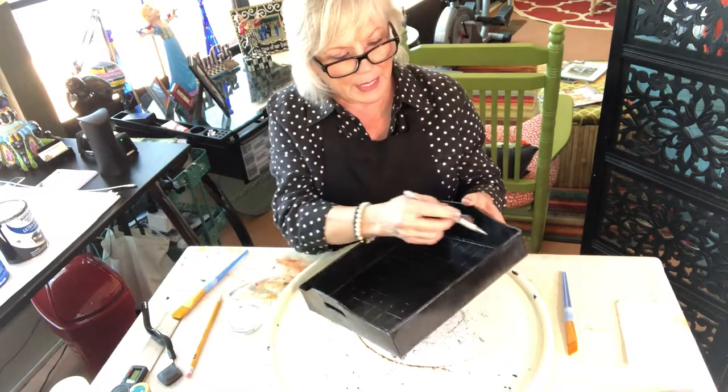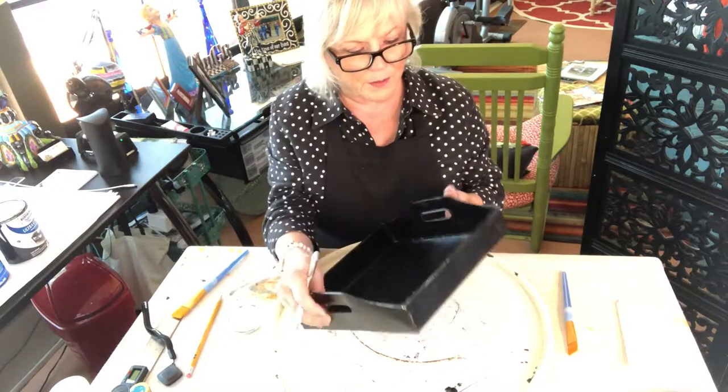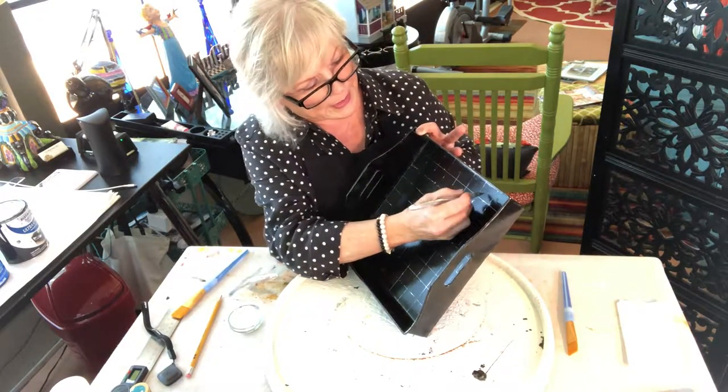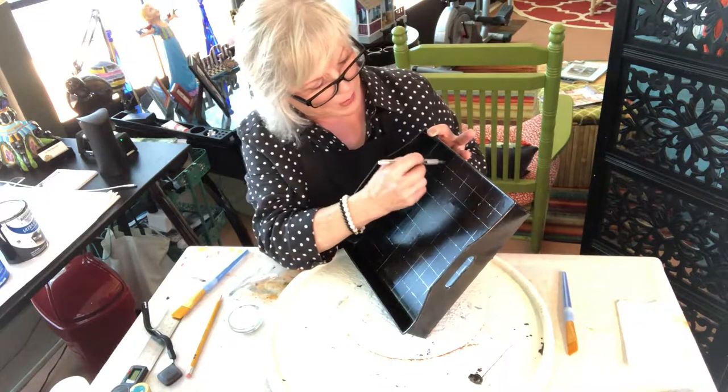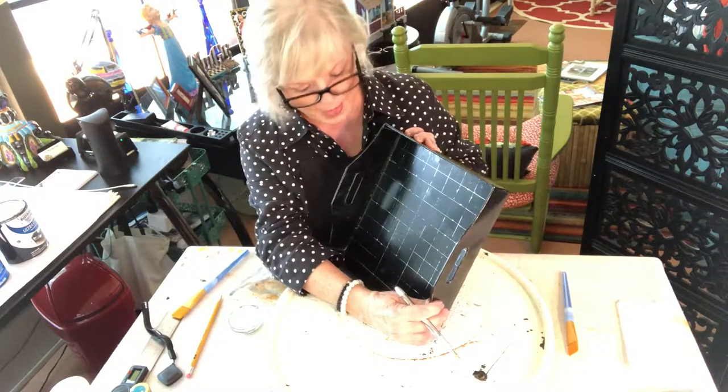I want to start in the corners with white, so I'm going to put a little X there. Every other square will be an X, until it ends with an X. So this will be white, white, white, white, white — with the black in between — and then I'll do that all the way down.